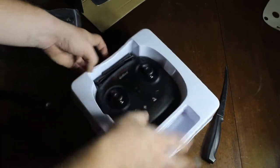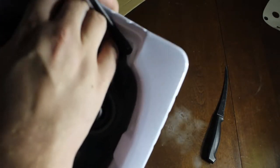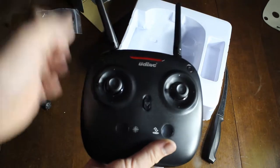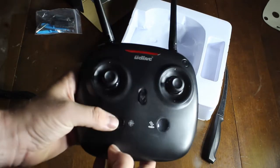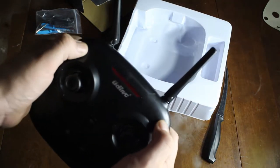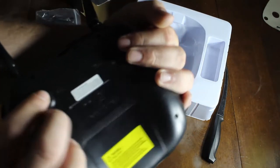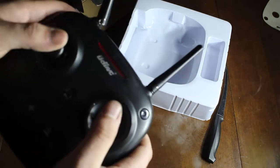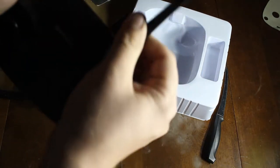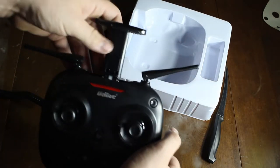Here's the controller — it's big and bulky. There's an on/off switch, a takeoff and landing button, trim buttons on the back, and what looks like height up/down controls. There are directional sticks, and it has an adjustable phone holder on the front.